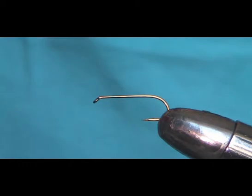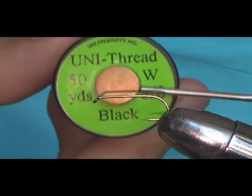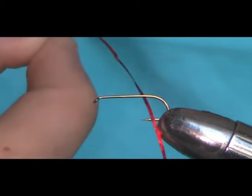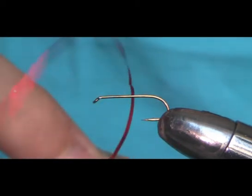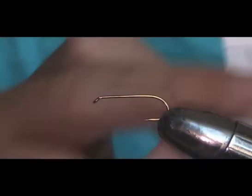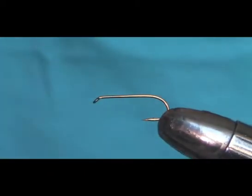Now the list of materials. To tie it I'm going to use 8-0 Uni thread in black. The rib is going to be red holographic. It's pretty much exactly the same as last time, only this time we're going to put breathers of antron wool on it that go straight. So it's basically a Shipman's buzzer.